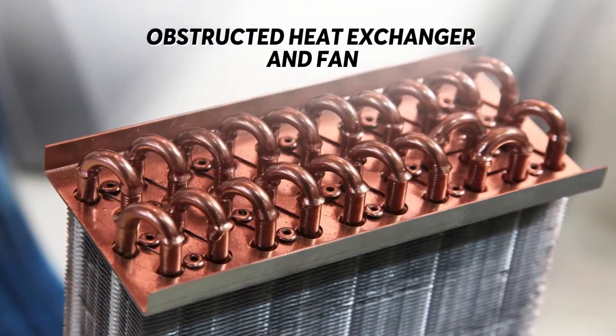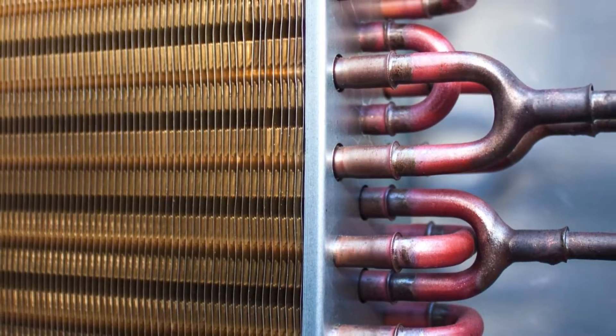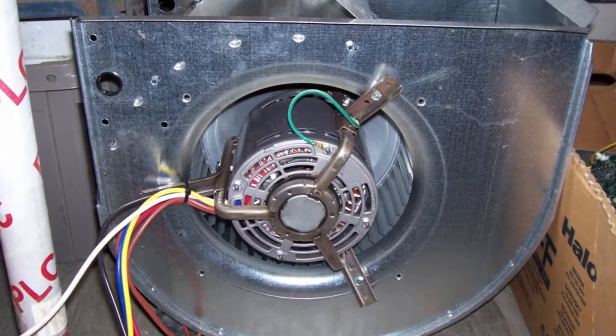Obstructed heat exchanger and fan. Stuck debris and buildup can cause an error code 10, as these obstructions result in restrictions in the heat exchanger's functions. If the fan is blocked, it can also cause bad fan motor bearing from trapped air that's not being properly expelled.